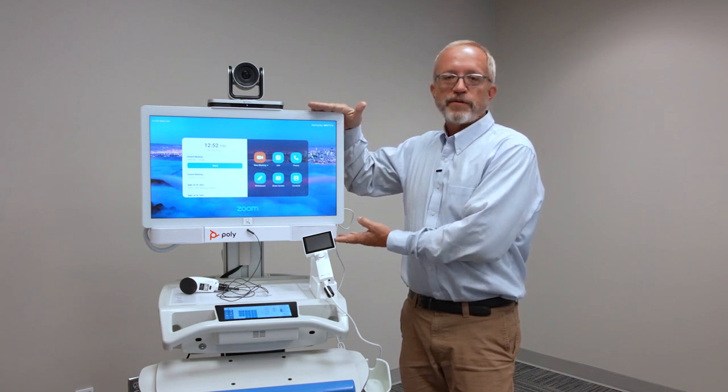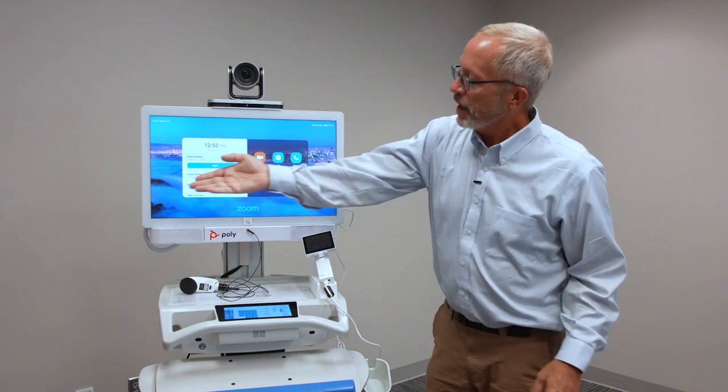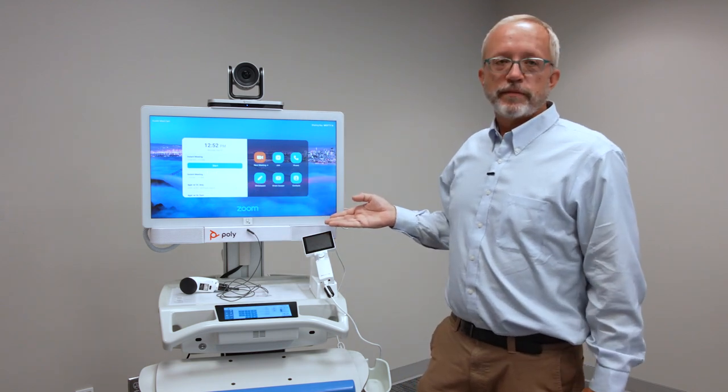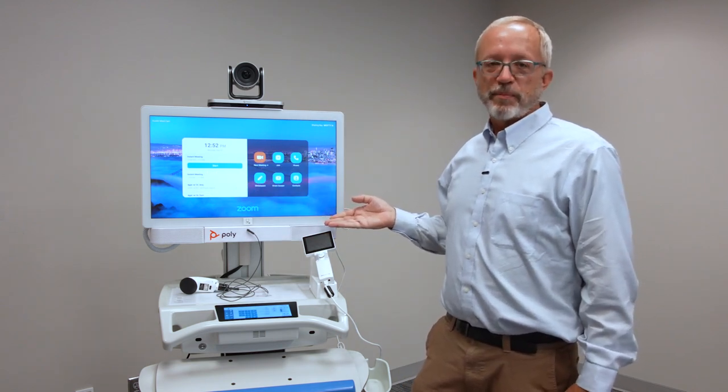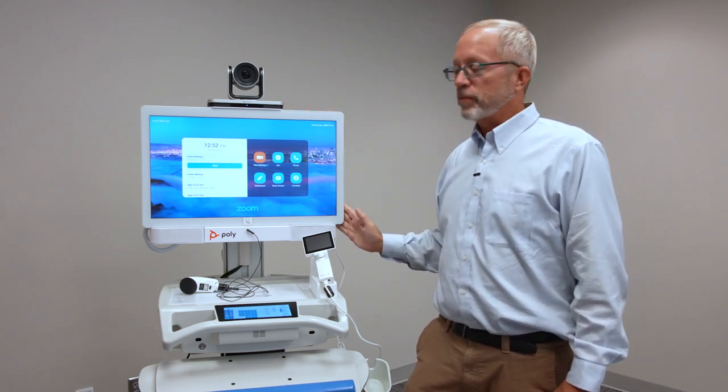It's got a built-in Poly G7500 codec, an optical pan-tilt zoom camera, a medical-grade touchscreen specifically designed to be wipeable for healthcare environments, as well as this whole enclosure is wipeable.